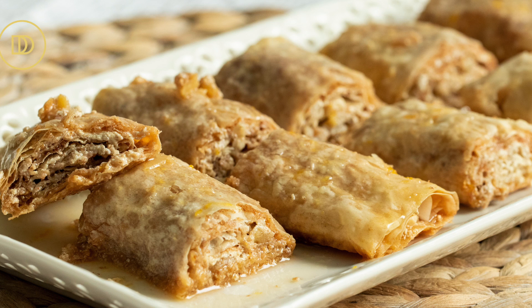Hi everyone, welcome back to Dimitra's Dishes. Today I'm really excited to be bringing to you a delicious dessert recipe. I'm going to teach you how to make tahino pitakia. That just translates to little bite-sized sweet tahini rolls. They're going to be made with phyllo and filled with tahini paste, which is used all around Greece in sweet and savory dishes. I'm going to show you how to make it in a dessert. It's going to be so delicious.